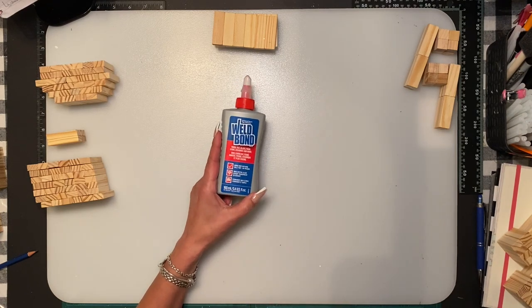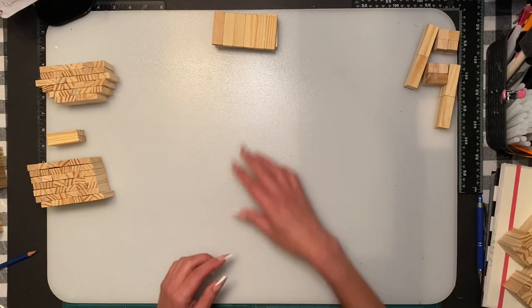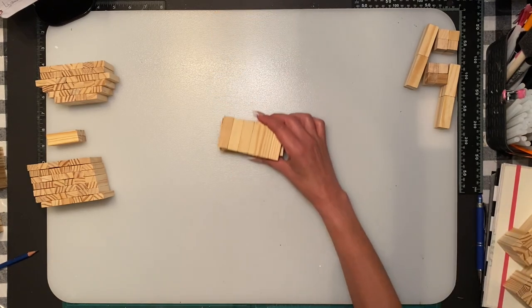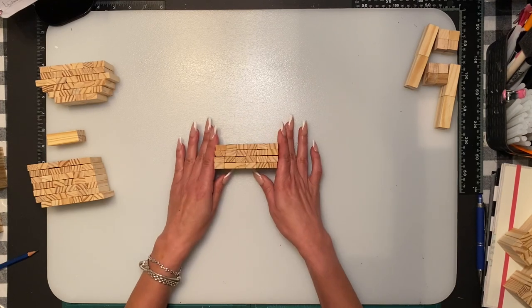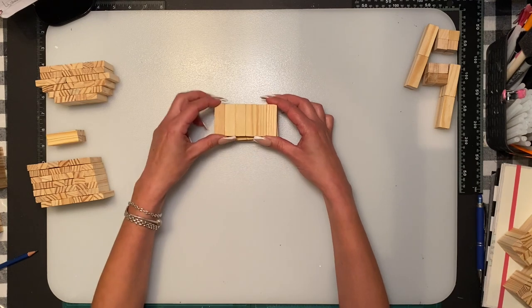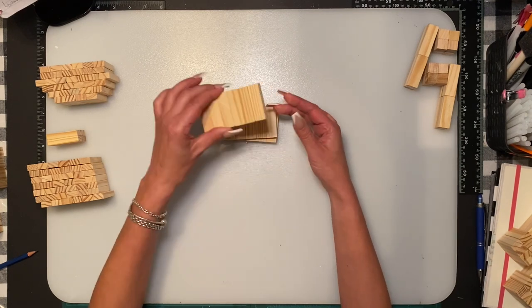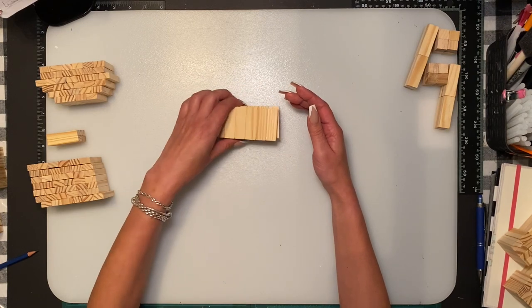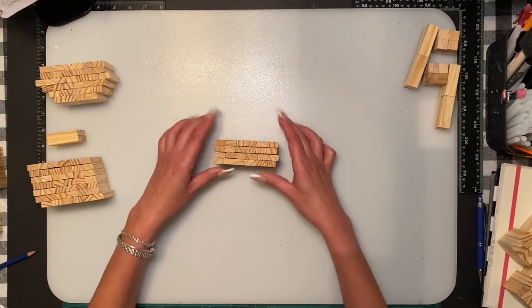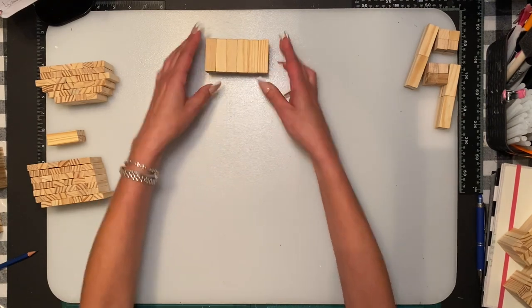We're going to start with the top part of the face. We're going to use six blocks across and do four rows — that's 24 blocks.